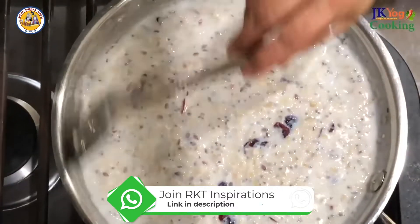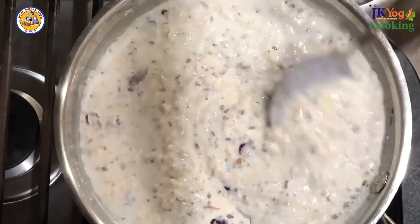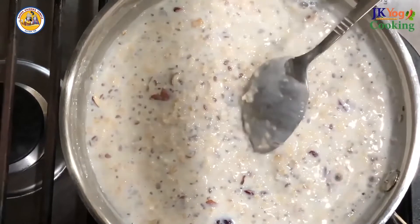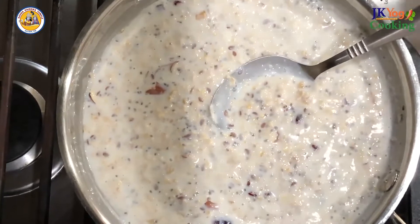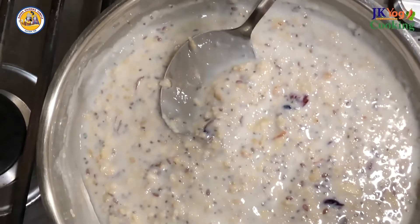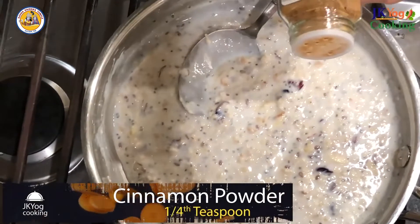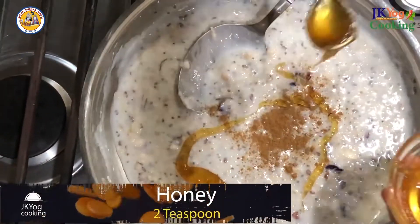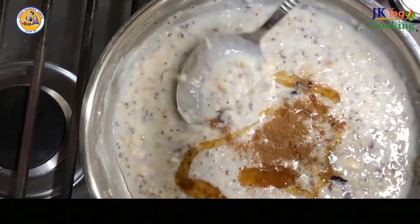So now you can see this is thickening a little bit, and you can adjust the consistency by adding more milk or water and get the desired consistency of your choice. So now it's bubbling and the texture is looking really good and it is cooked now. The heat is turned off and I'm going to add a little bit of cinnamon powder — about 1/4 teaspoon — and honey about 2 teaspoons. Give it a good stir and it's ready to serve.